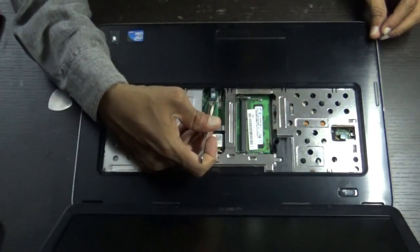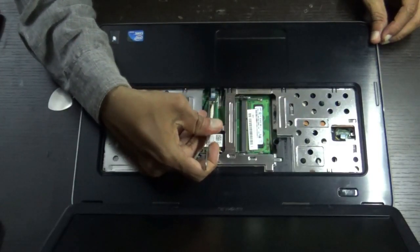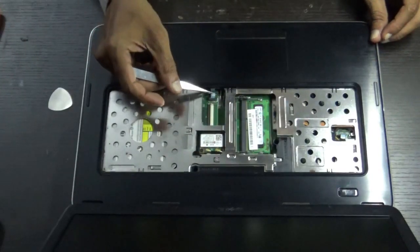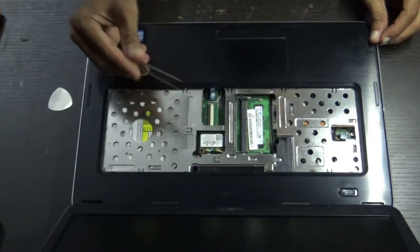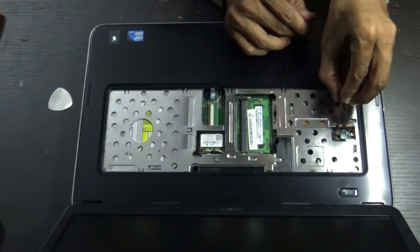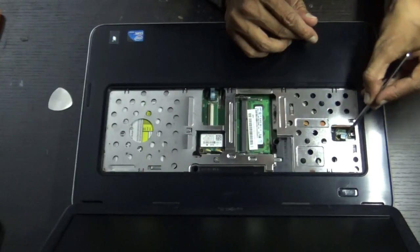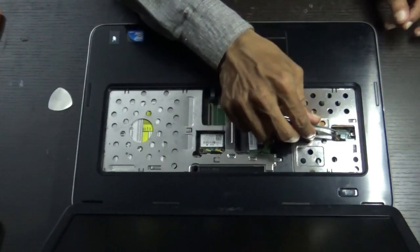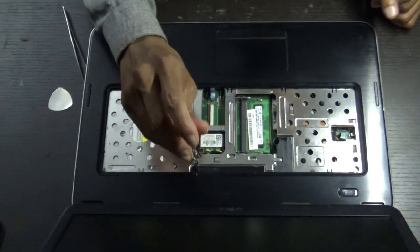Pull the touchpad cable gently, don't hurry. Then pull the power cable — make sure the lock won't get damaged. Pull the cable and remove these two screws, one and two.